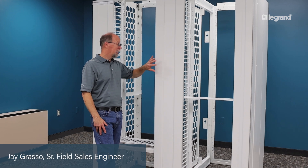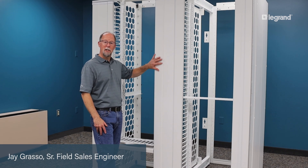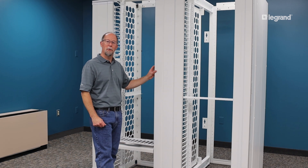Welcome back to Jay's Tech Tips. Today we're going to talk about the Mighty Mode 20 VMD Door Latching System and how that works.